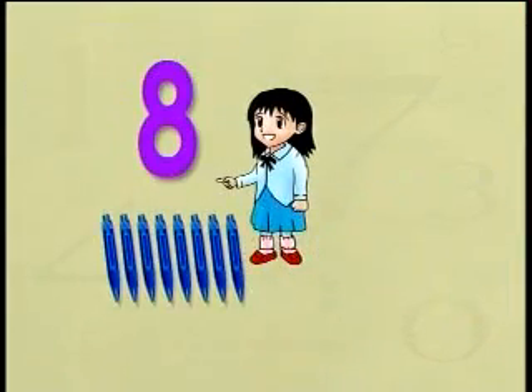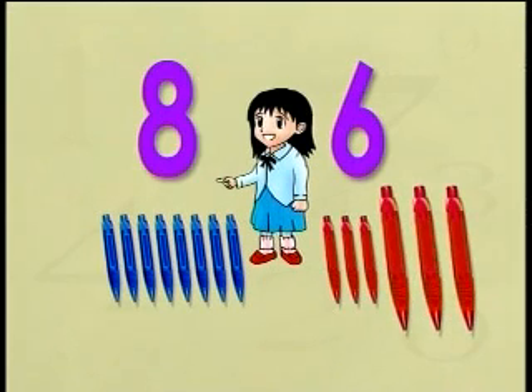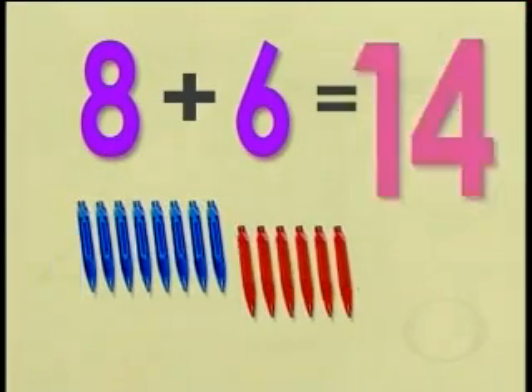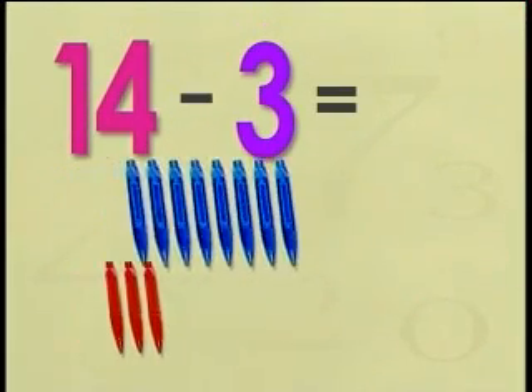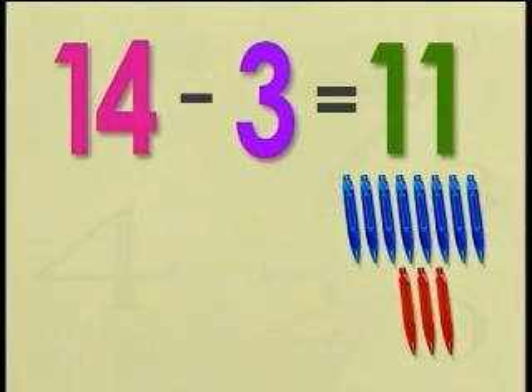Nicole has eight blue pants and six red pants. She gives three red pants to her brother Nick. How many pants does she have left? We start by finding the total: eight plus six equals fourteen pants. If she gives away three pants, then fourteen minus three gives us the balance. Fourteen minus three is eleven. Nicole has eleven pants left.